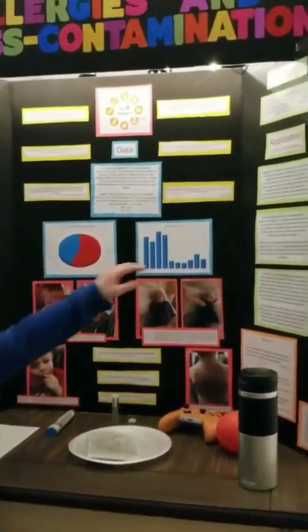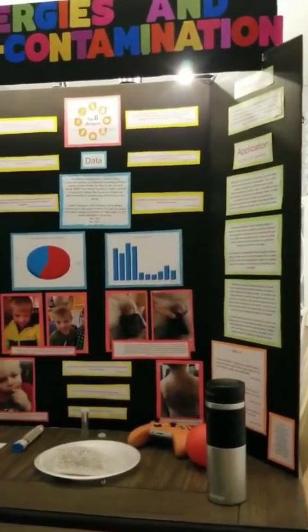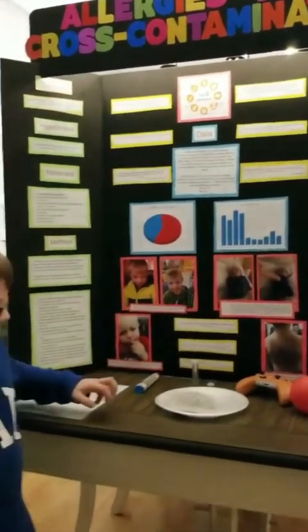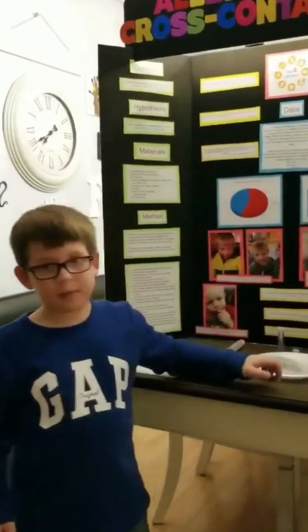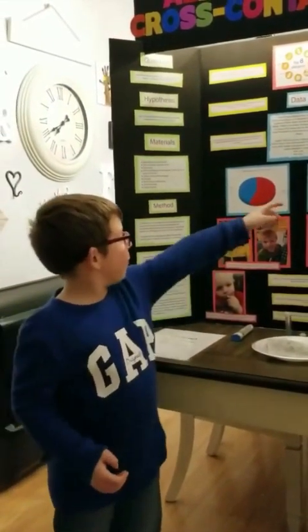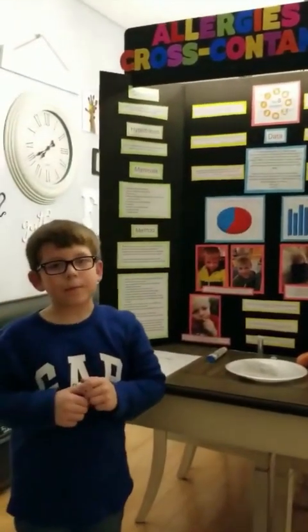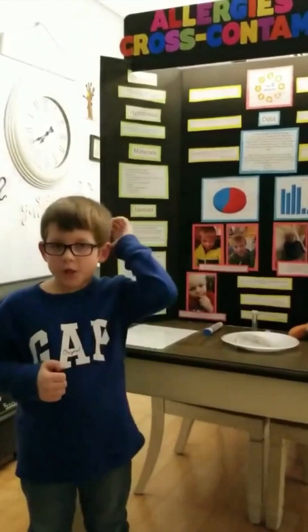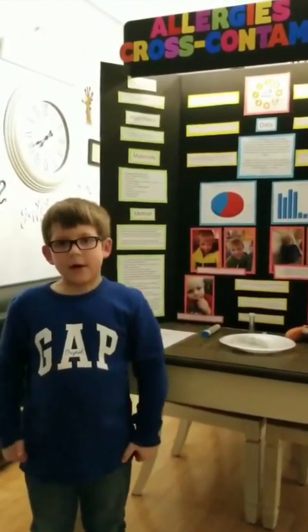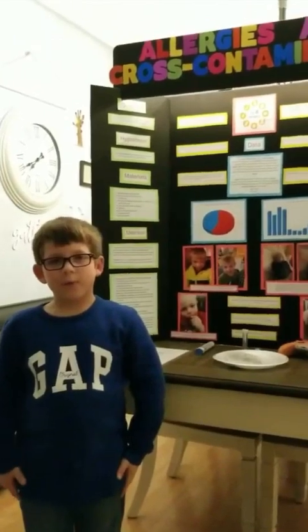This kind of surprised me because all you hear about is peanut. But if I listed the top three from this survey, it would be dairy, egg, then peanut. That's kind of surprising. Now the top eight allergens: there's dairy, egg, fish, shellfish, tree nut, peanut, wheat, and soybean.